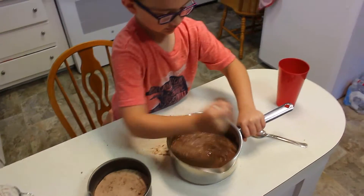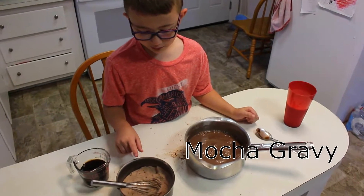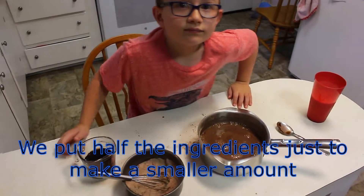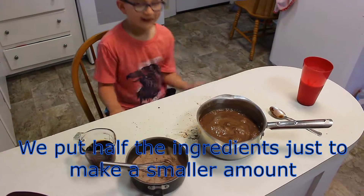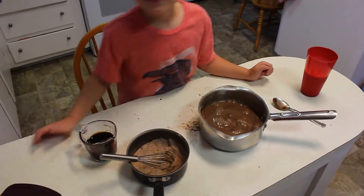In this one, you put in half of the sugar, half of the flour, and half of the cocoa. What's that one going to make? Chocolate gravy. Now we're going to make a mocha chocolate gravy.